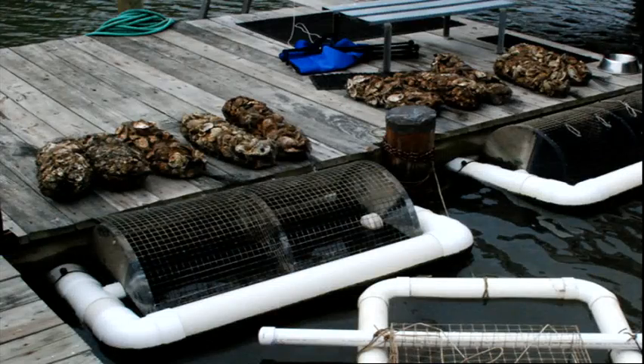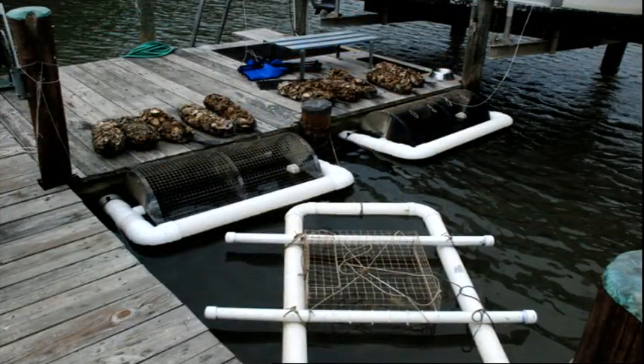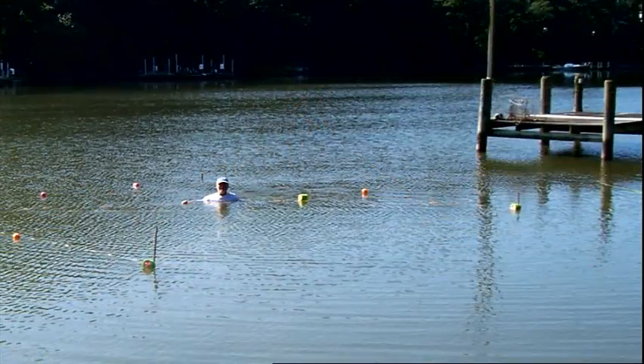After they've raised the oysters for about a year or so, we then put the oysters on bottoms that we've prepared with shell so that the oysters survive.